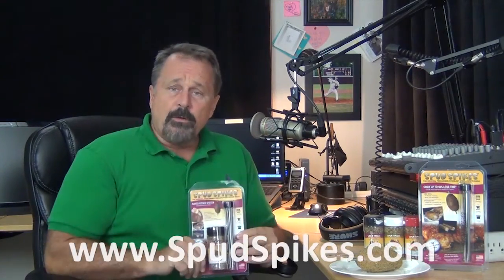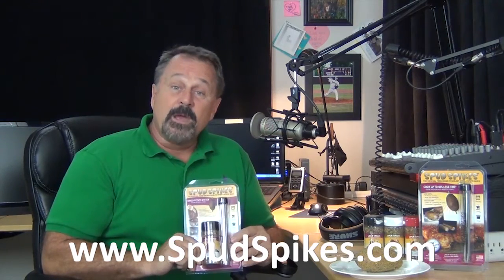So let me get this straight — no pun intended. Spudspikes not only ensures my brats lay flat in the bun, but they also cook my baked potato in way less time. Add in the fact that they include a gourmet potato rub, storage tube, and four spikes, and this has to be the best barbecue deal going right now. So shoot on over to spudspikes.com and pick up some.